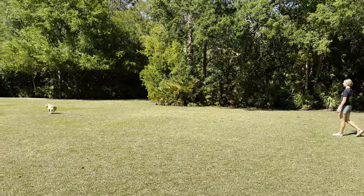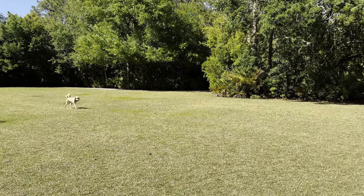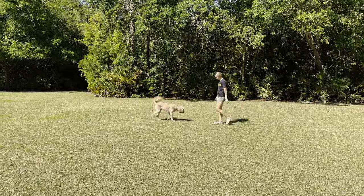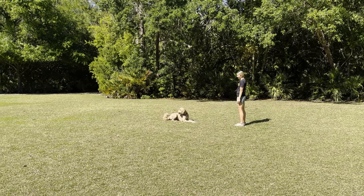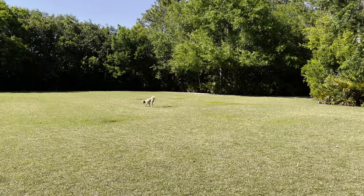Another favorite of ours is fetch with commands. My dog loves fetch, he loves his ball, and I know so many other dogs that love that as well. Here I'm doing sit, down, stay, I throw the ball and then I release him with free. This is one of his favorite ones — it gets him tired because he's really using his brain and then he's physically running extremely fast after the ball.